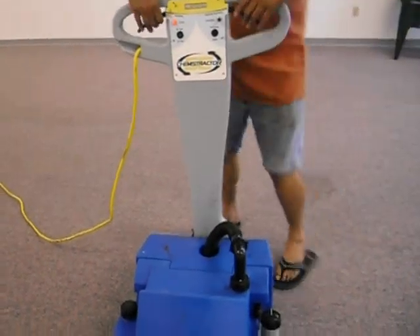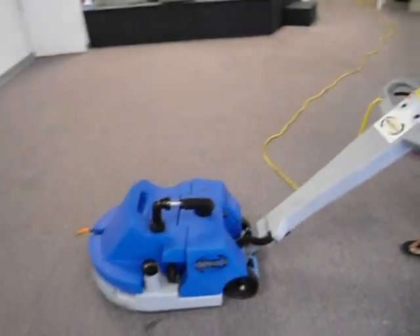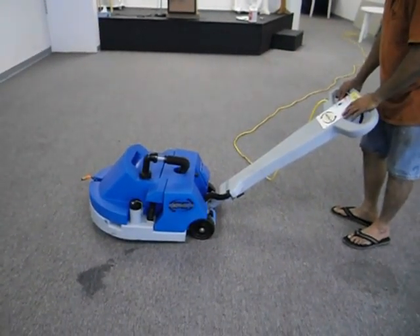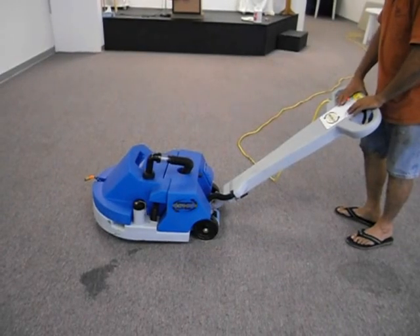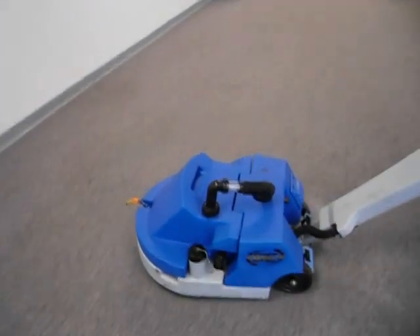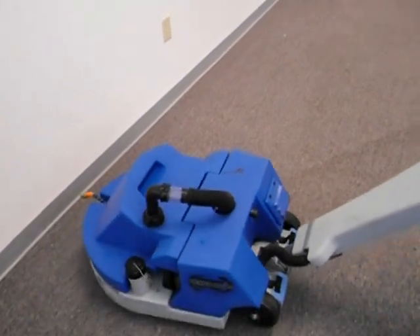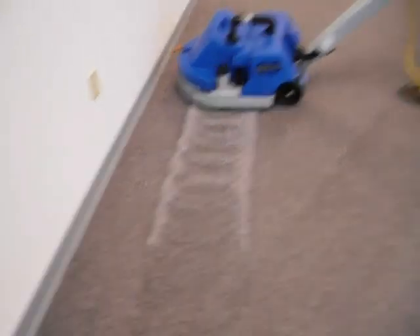I'm going to tilt the handle back and start to clean this carpet with the shampoo method, and you're going to see exactly how well this machine works. We're going to turn on the vac, the spray pump, and the motor and clean this piece of carpet. We're going to start right here — you can see the foam coming up.